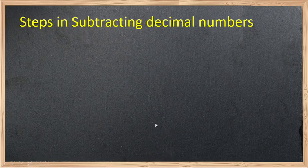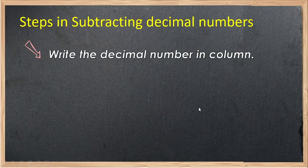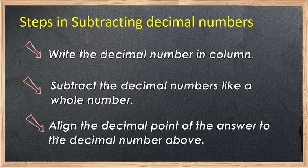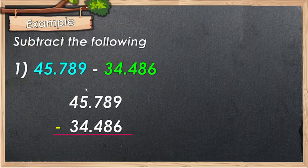Now, the steps in subtracting decimal numbers. First, write the decimal numbers in column. Then, subtract the decimal numbers like whole numbers — don't forget to align the decimal points before you subtract. Step number 3: align the decimal points to bring down to the answer. Now let's have example number 1 to further analyze how to subtract decimal numbers.